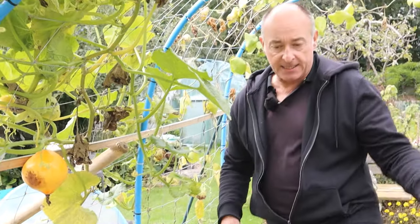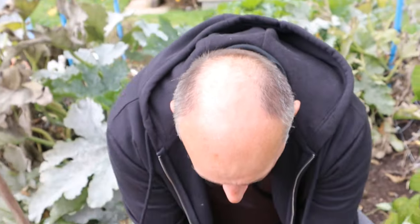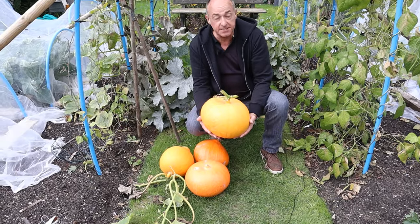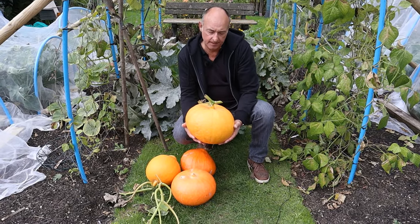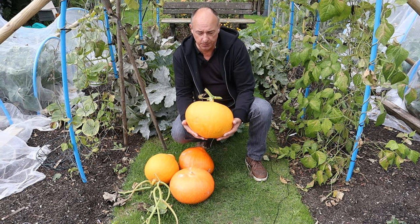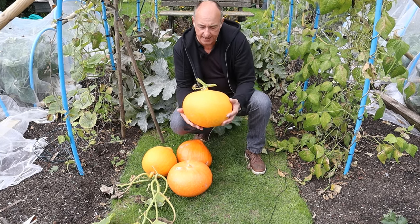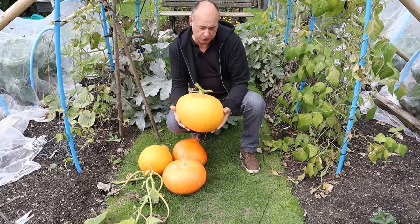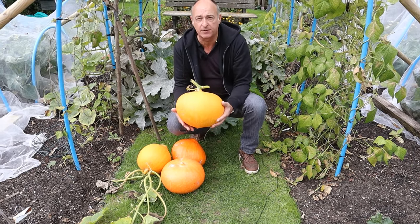Now let me show you what myself and Mrs W actually got. These are the size of squash we actually got - they are more like pumpkins, aren't they? I don't know whether you guys out there have bought curry squash before and they have come out as big as this. If you have, please let us know down in the comments.